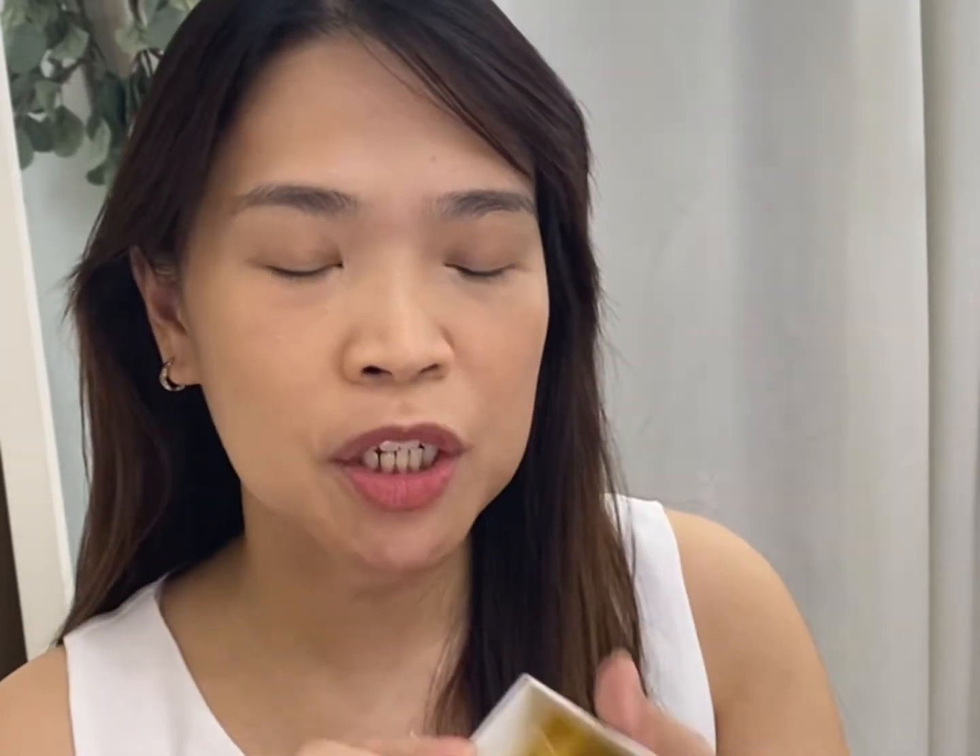Medyo lash type ko — lash length type ko. Parang okay siya. I hope I won't be needing to cut anything.